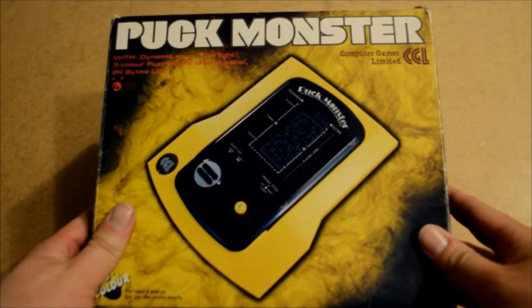Hey guys, and welcome to the review of Puckmonster.